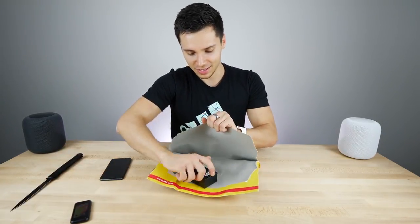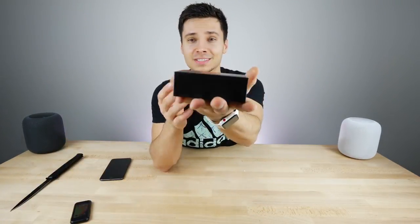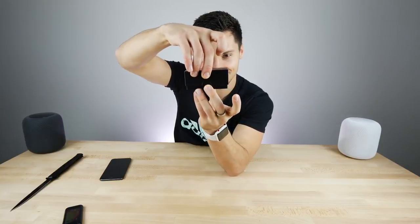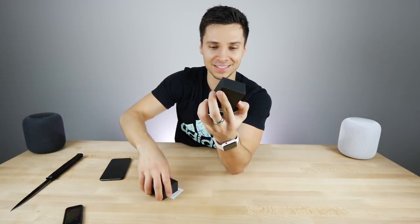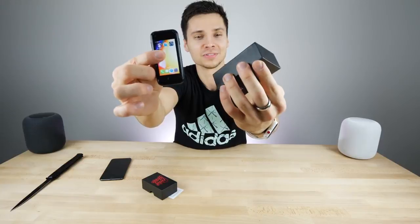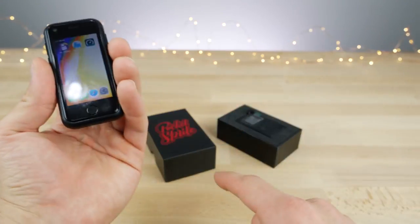I did receive this thing — it's on a crowdfunder right now. It's called the Pocket Sprite and it comes in this tiny little box, appropriate for a device this small. Here it is — check it out, just how tiny is it? Oh my gosh, that is adorable. It is so tiny, it's smaller than the actual phone itself.